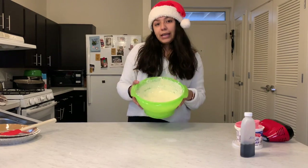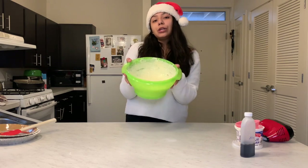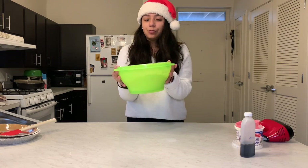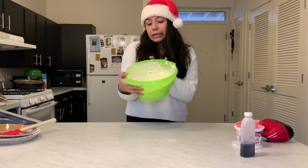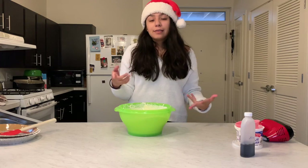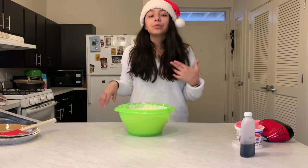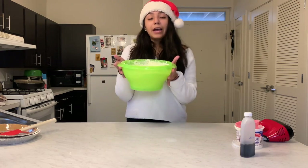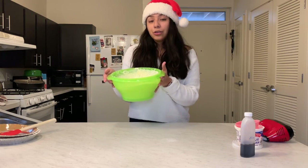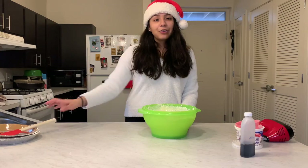My mixture is now ready. It's a little creamy, a little liquidy, it moves around — kind of yellow. While mixing, I kept scraping down the sides to make sure all the ingredients were getting mixed evenly. Now that there are no big chunks of cream cheese and everything seems well mixed, I'm going to go ahead and pour it into the graham cracker crust.